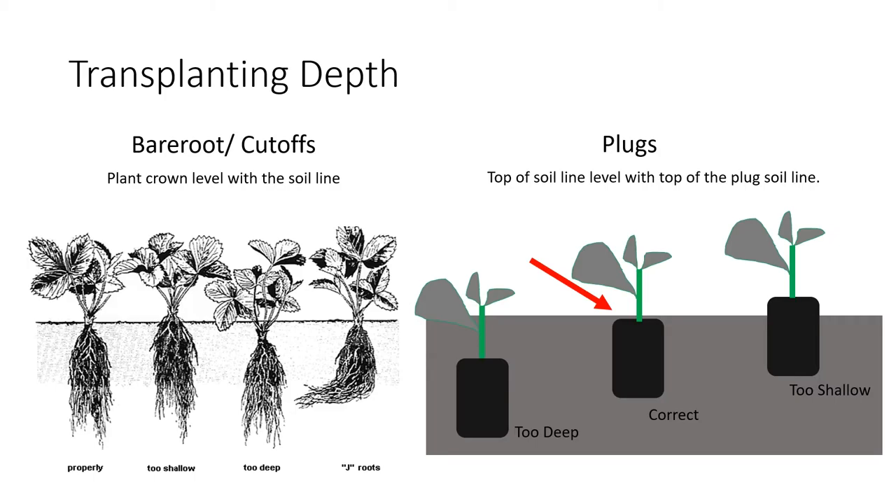For bare roots and cutoffs, you can see in the pictures that we want to get that crown right level with the soil line with all roots going straight down into the soil. On the next image, the plant is planted a little too shallow — the crown is above ground and some roots are sticking out — that's what we don't want. We also don't want the crown too deep. Because of those long roots, we want to push them straight down and not J-rooted or at an angle. There are different tools growers use to make sure the roots go down as straight as possible.